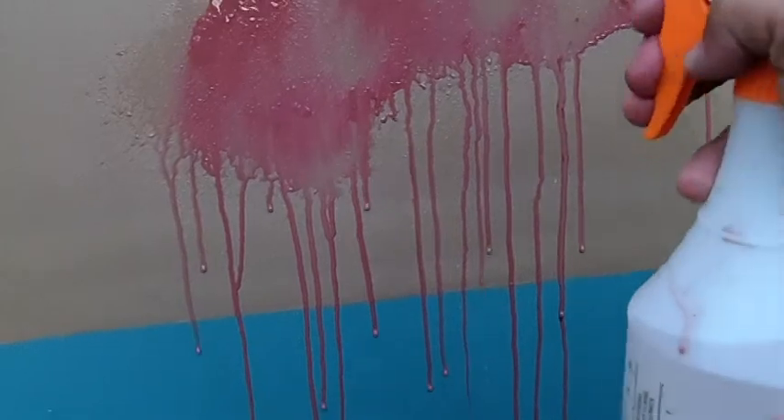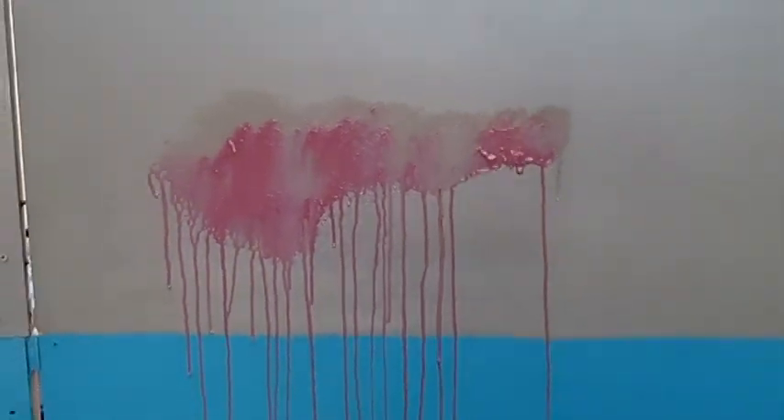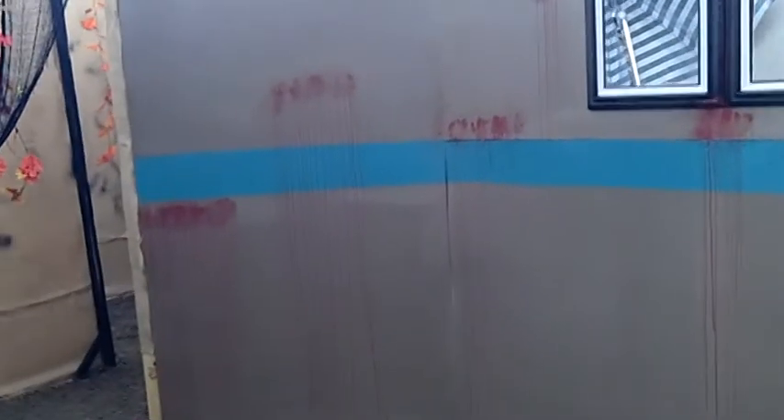You're spraying my face, Dad! Oh, sorry Brooklyn. There you go - there's a nice little splatter effect. There we go. So now you have a bloody wall - looks like the wall is bleeding. Pretty cool, pretty easy effect.